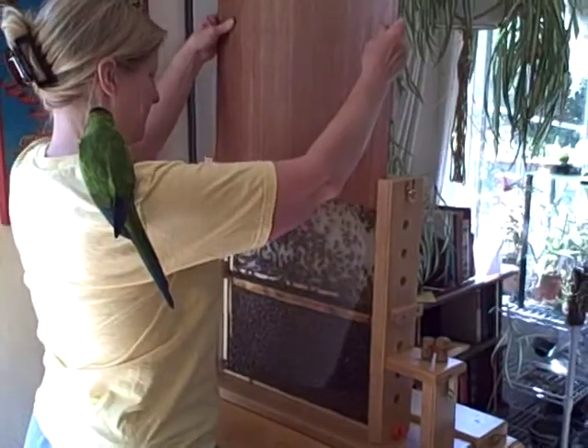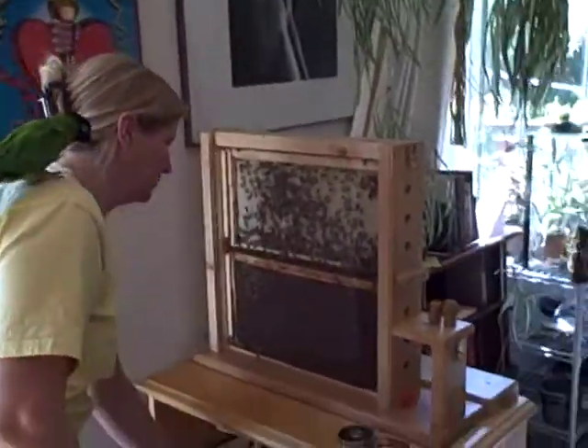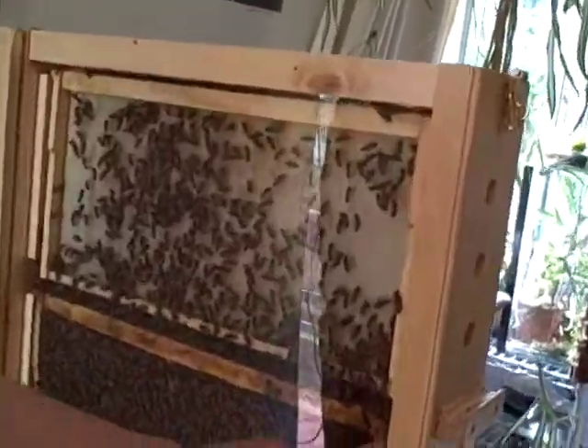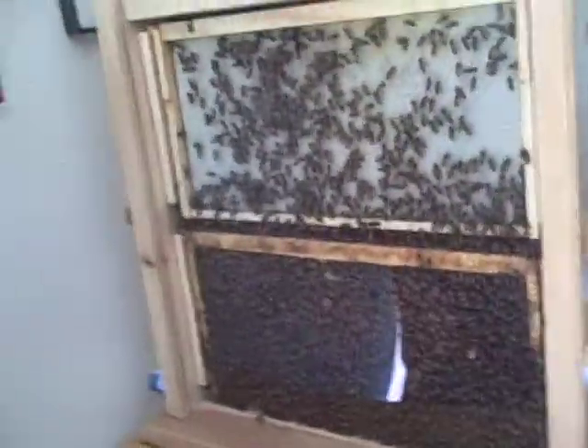I'm going to take this eye off. There they are. This is the frame that I had in the file box that I caught this one in. There's a little glare there, so let's close the curtain.